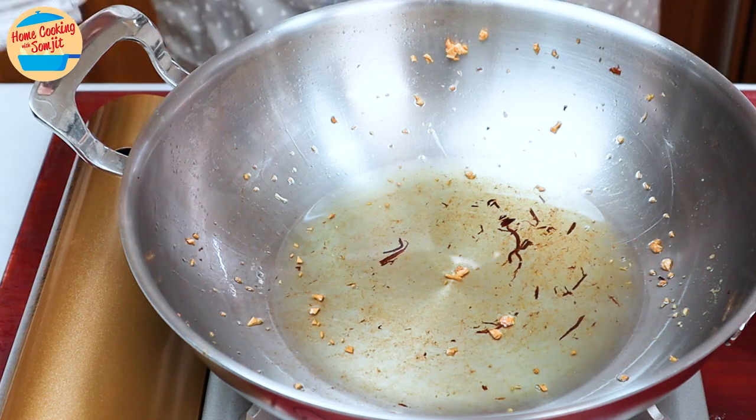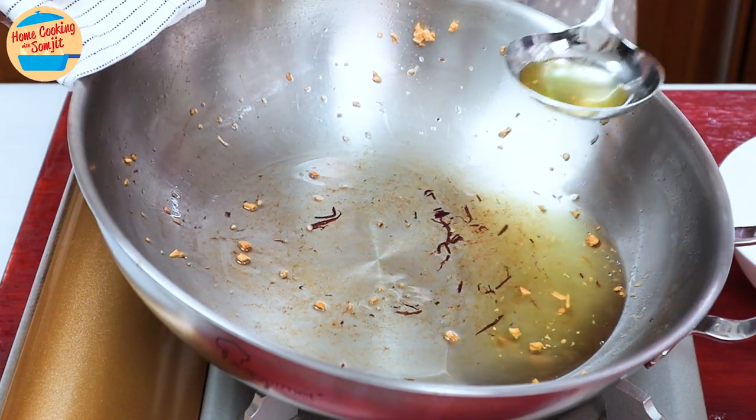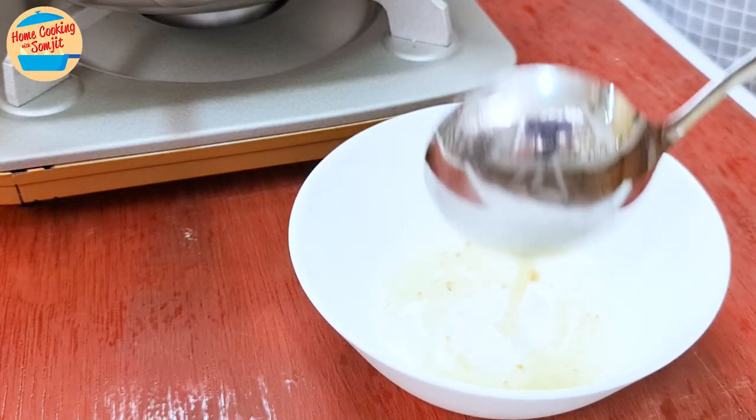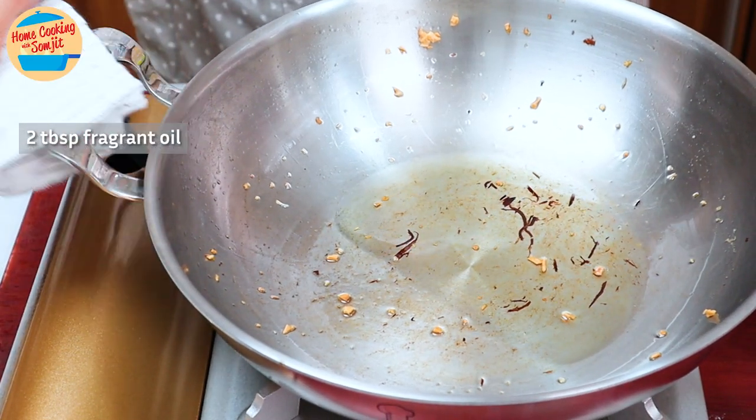There is quite a lot of ginger and garlic-infused oil left in the pan — this will be great for stir-fried vegetables or fried rice. Tilt the pan a little, scoop out some oil and place it in a bowl, leaving about 2 tbsp of oil in the pan.